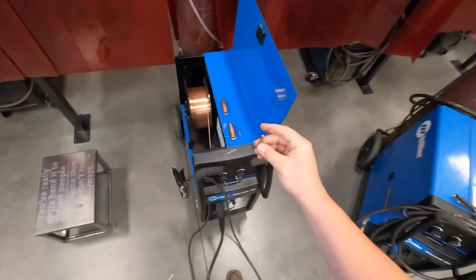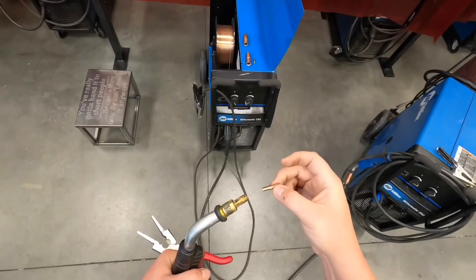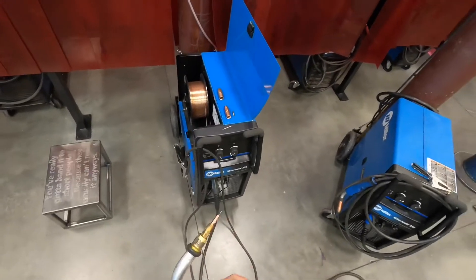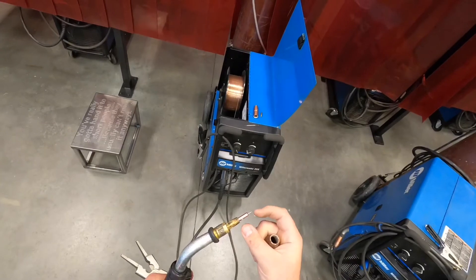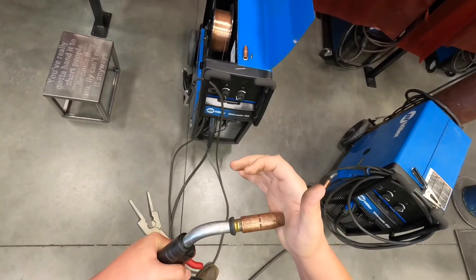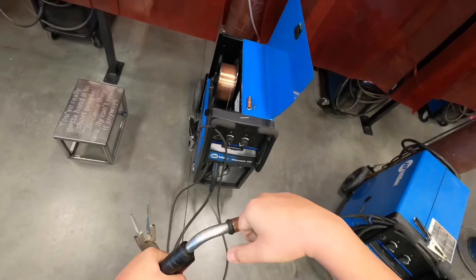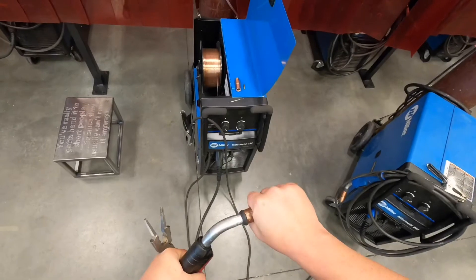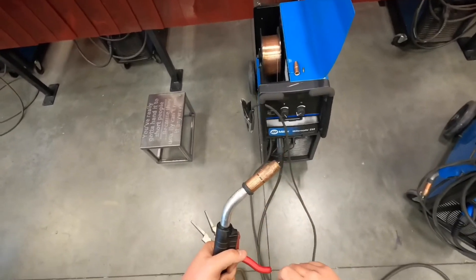Then we can replace our nozzle on the end. Just be careful when you go to shove this on — that wire is small and pretty sharp. I've had students try to shove it on and end up stabbing themselves, so you want to push carefully. If you need to give it a twist, make sure you're going clockwise so you don't take the insulator off. That is all the parts and pieces to the inside of the gun.